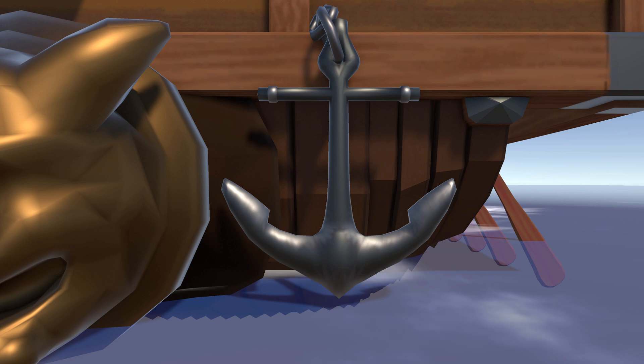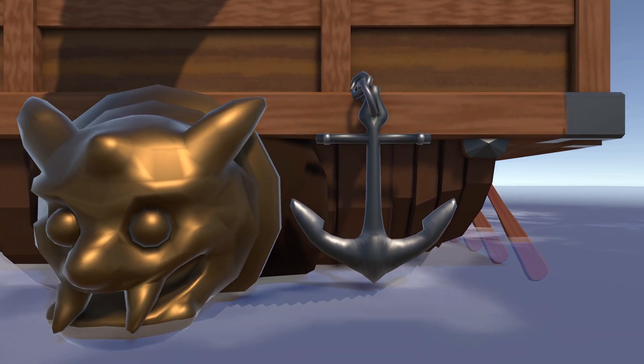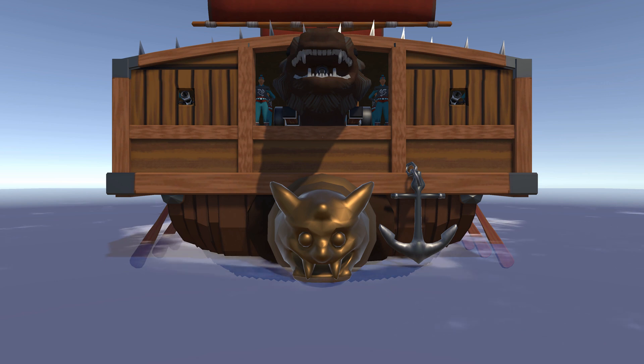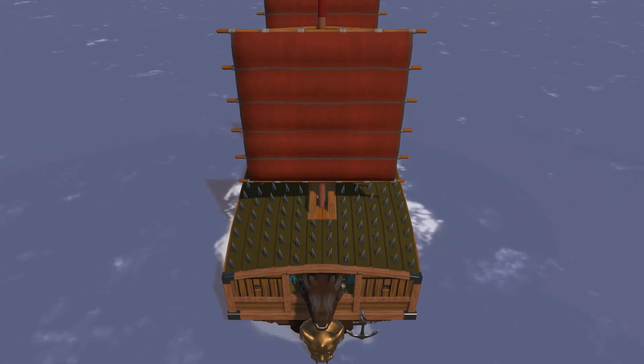In the front of the ship was a large anchor. Below the anchor was a wooden crest shaped like a face, and these were used to ram into enemy ships.